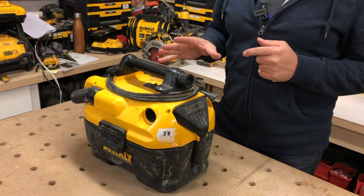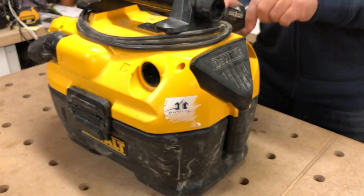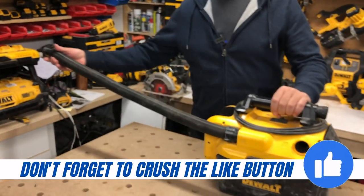This is a HEPA vac as well. It's a two gallon vacuum, has 31 CFM. The hose itself, believe it or not, will stretch out to five feet.